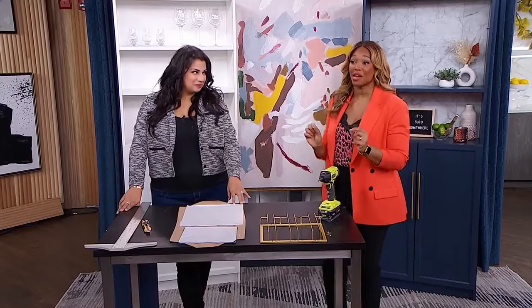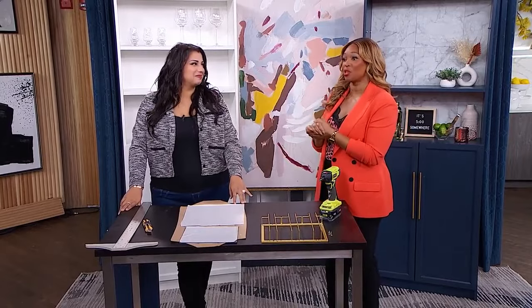Real estate is a precious commodity and not all of us have space to have a dedicated bar built into our kitchen. Here to show us how to create your own DIY at-home bar with an ingenious IKEA hack is our DIY expert Kristen Koogs.